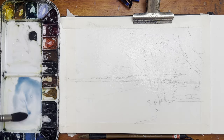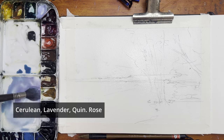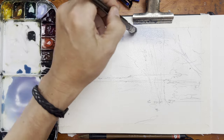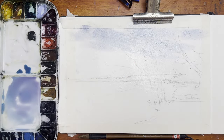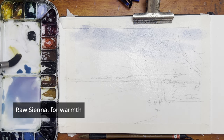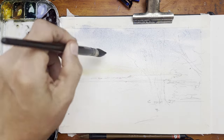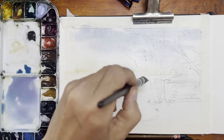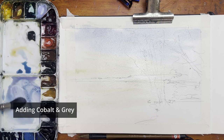First I wet the paper with some clean water so that I can add my sky wash to it. I use Cerulean, Lavender, and a bit of Quinacridone Rose to start off with. It's a fairly overcast morning sky, so I want to add that lavender just to give it a little bit of that soft grey tone. I'm also going to add a bit of raw sienna around the horizon line — I don't want any pure white clouds, so this gives me a little bit of warmth in that horizon line.